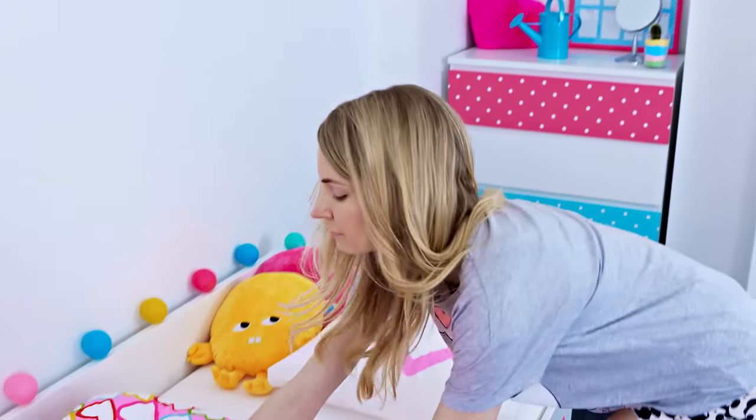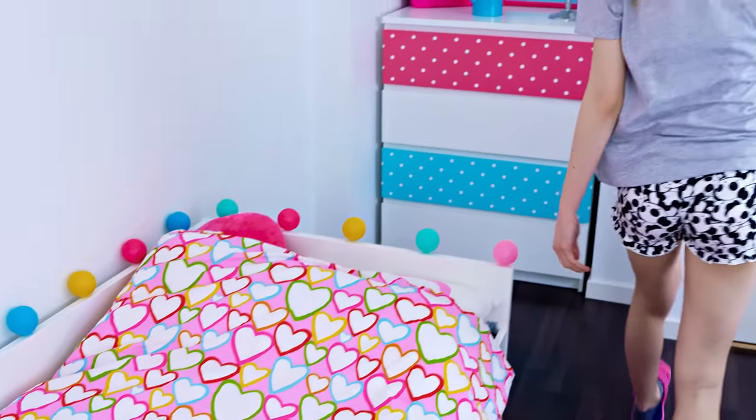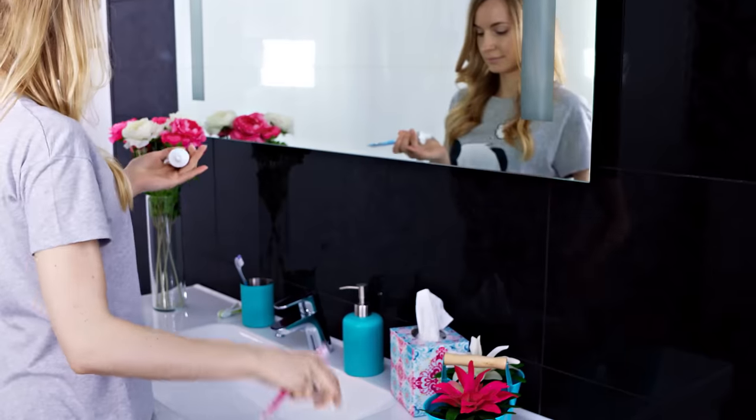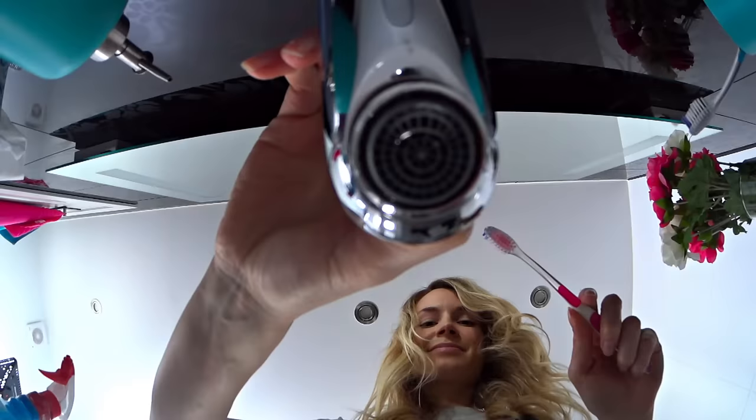The world is waiting so let's get ready and start this day! If I feel like a good girl I make my bed, but this doesn't happen every day. Next I head to the bathroom to brush my teeth. I've got a very cool life hack to show you – this one is especially handy when traveling when you don't have a glass or a pot to put your toothbrush in.